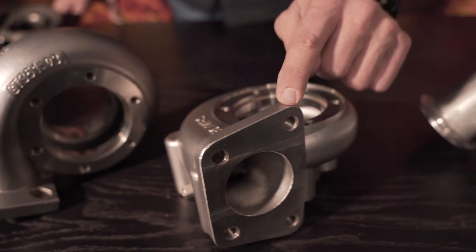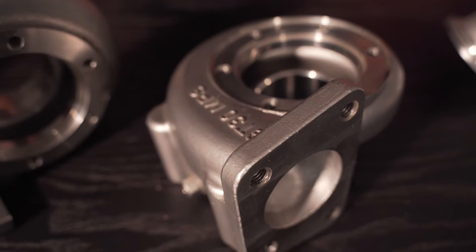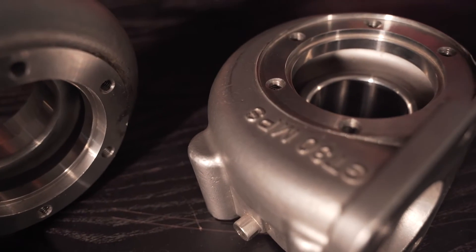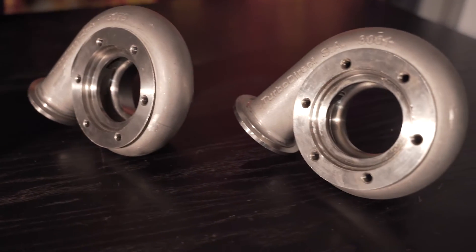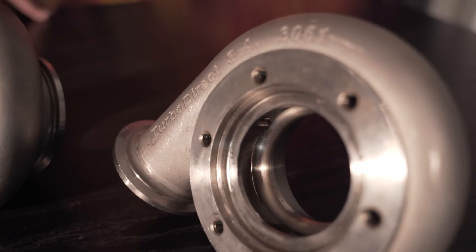Then we made our very first bolt-on housing for the Mazda MPS or the Mazda Speed 3 that accepts the GT or GTX30 turbo or rotating assembly. Then we went into the GTX30. We've made housings all the way from the 28s, 30s, 35s, up to the 42.